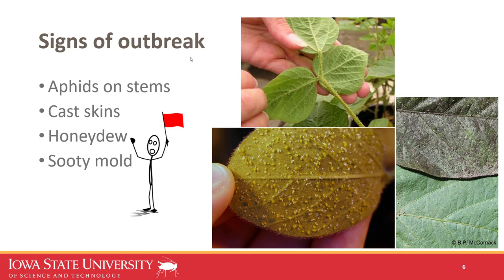Signs of an outbreak or that soybean aphids have been there too long include well-established colonies forming on stems and a lot of cast skins on the plant. As they feed on phloem, they excrete a sugary substance called honeydew — so if plants seem sticky or shiny, they're covered in honeydew, indicating large colonies have been present for a while. In some cases that honeydew can promote black sooty mold, making fields appear gray or ashy. These are red flags that a field should never reach.